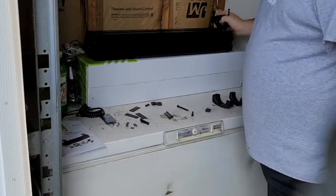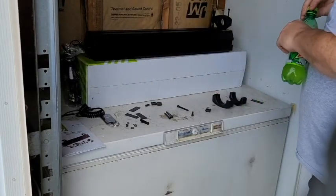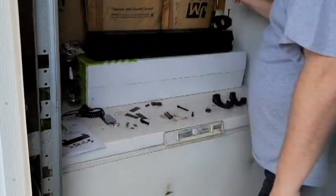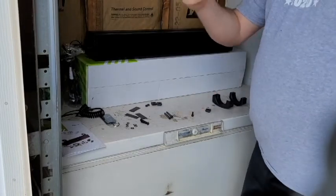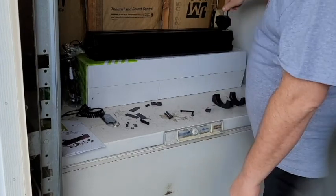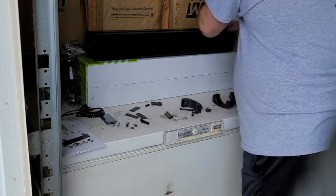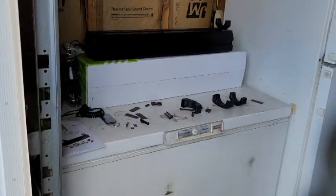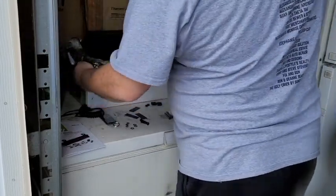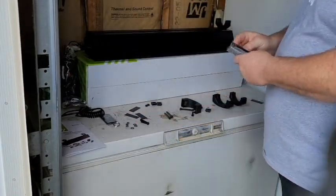I've already got one bracket on. We're going to put the other one together and slide it on, then go over to the golf cart and see how it fits. I'm worried about the length of these bolts and whether it's going to work. One weird thing — this is the first time I've ever gotten a product that didn't come with an allen wrench. Really odd.